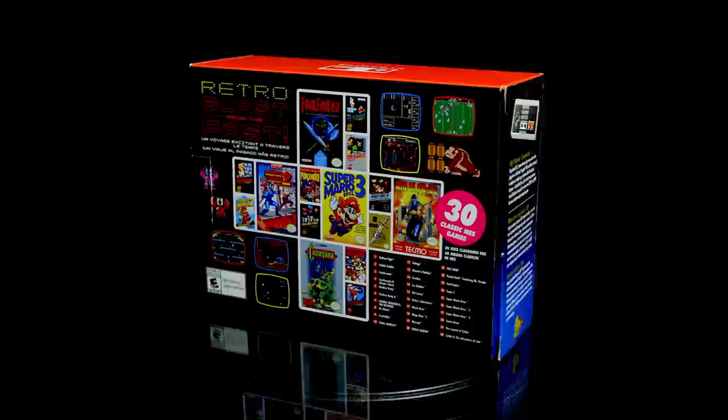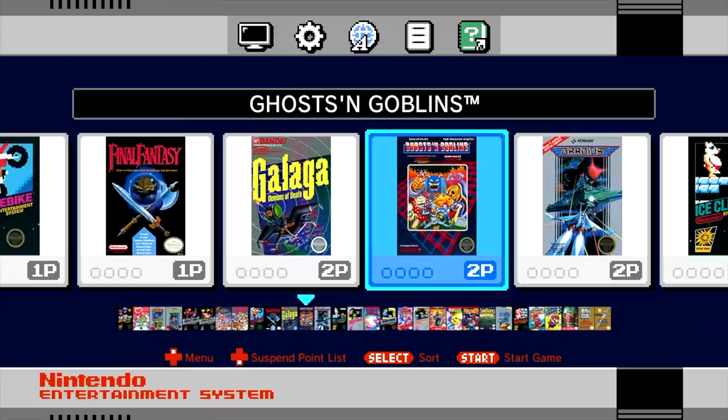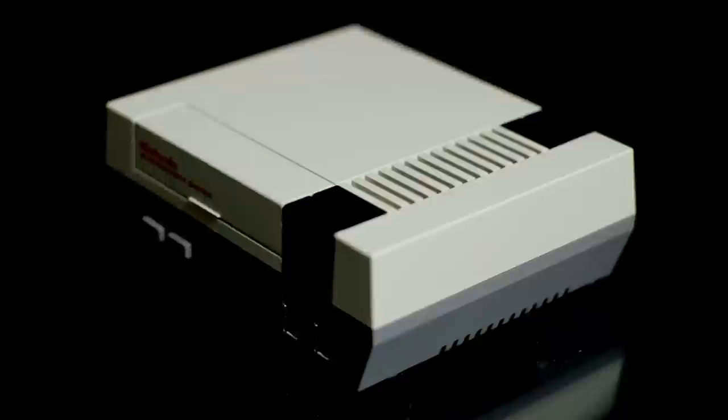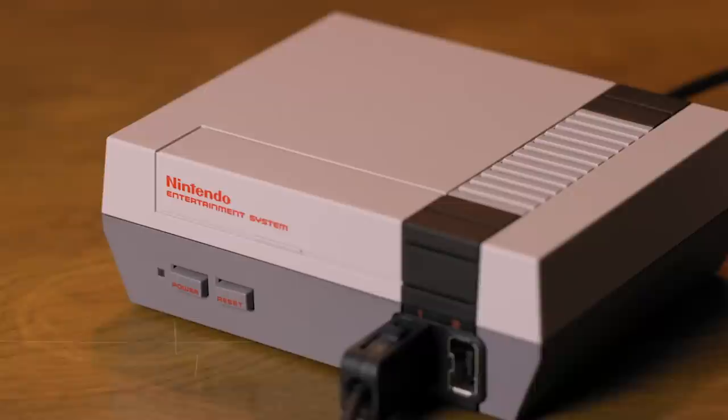This is the NES Classic Edition. I got pretty lucky when this was released and was fourth in line at Target for the five systems they had in stock. Being a self-proclaimed Nintendo fanboy, I was very happy to get this thing even though I have a physical copy of every game that's pre-loaded on the system.